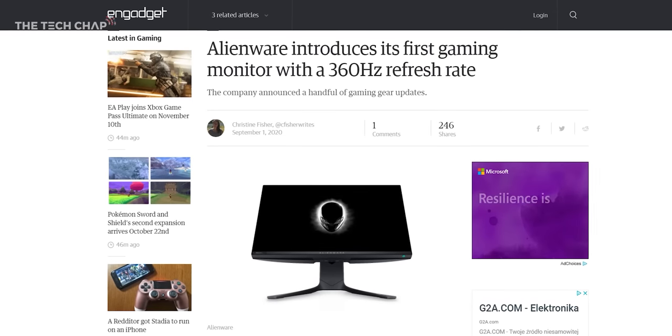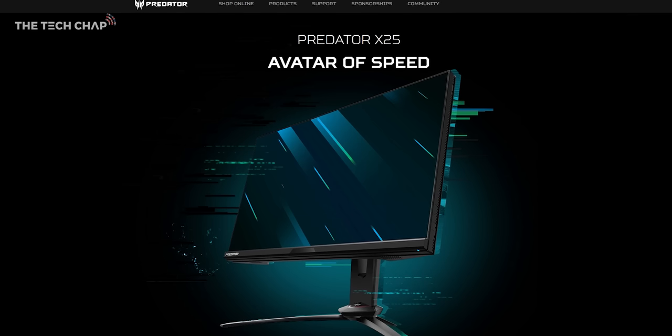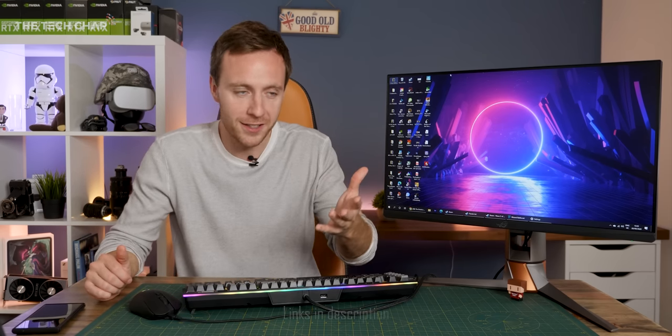As for competition to this monitor, there isn't really any — or at least not anything you can buy right now. You'll have to wait until November for the Dell Alienware 25, or MSI's upcoming monitor, as well as the ASUS Predator X25. But what do you think? Would you be tempted to buy something like this? Do you think 360Hz is overkill, or is it a must-have if you're going to get those wins in Call of Duty or League of Legends?